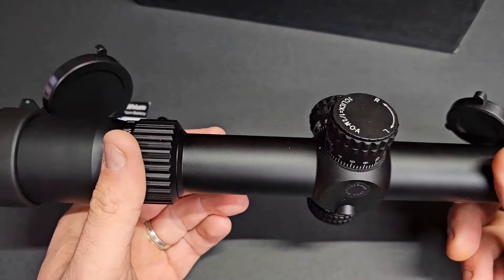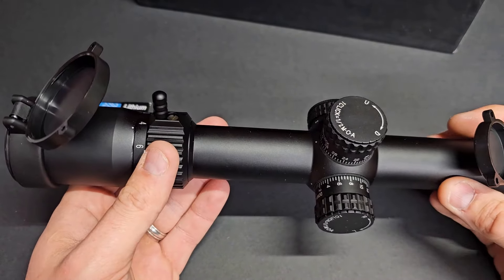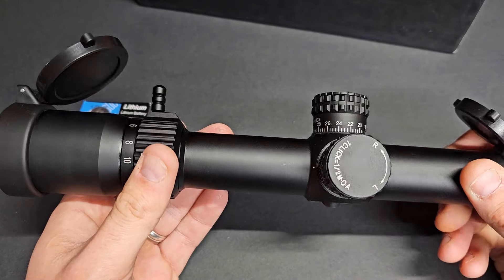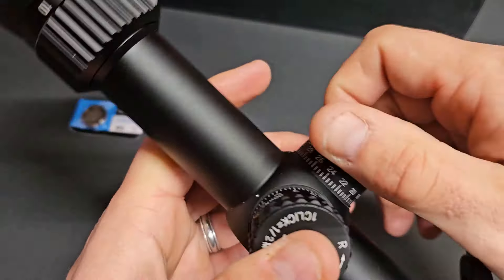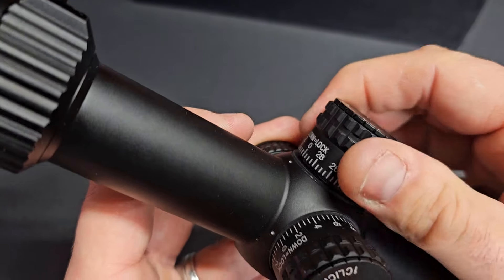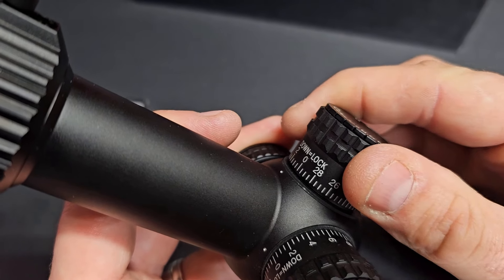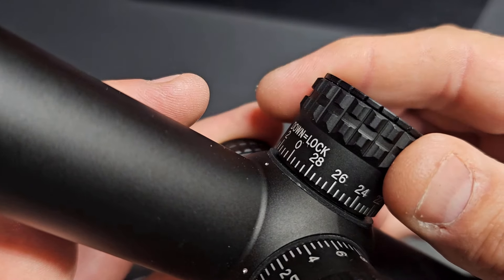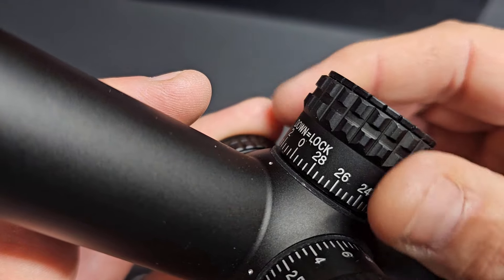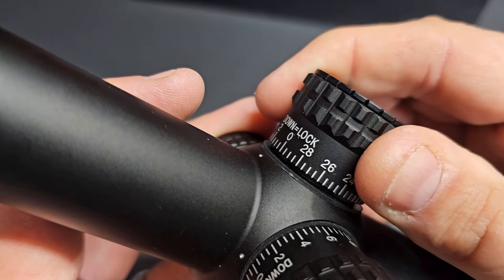It is a half-MOA scope. They claim 90 total MOA of elevation adjustment. Let's listen to the clicks and see if they're even. It is a lockable scope, so I do like that feature. Not too bad. You will notice you can move the turret without any clicks, so it is mushy.